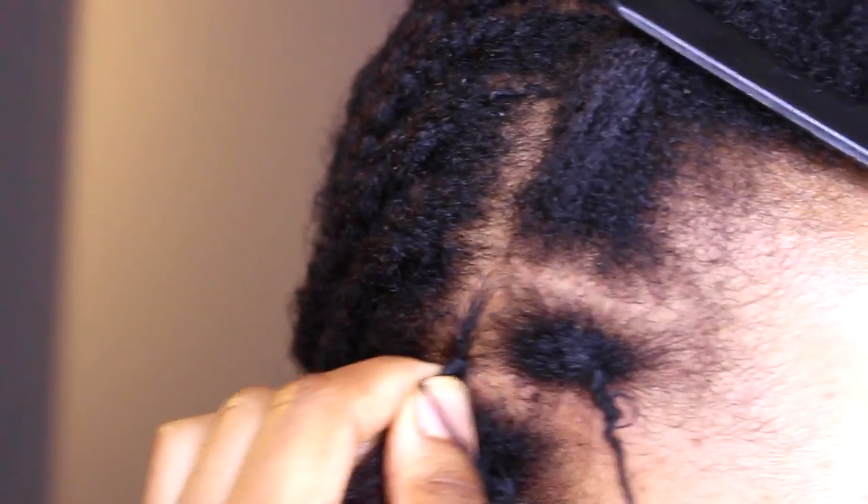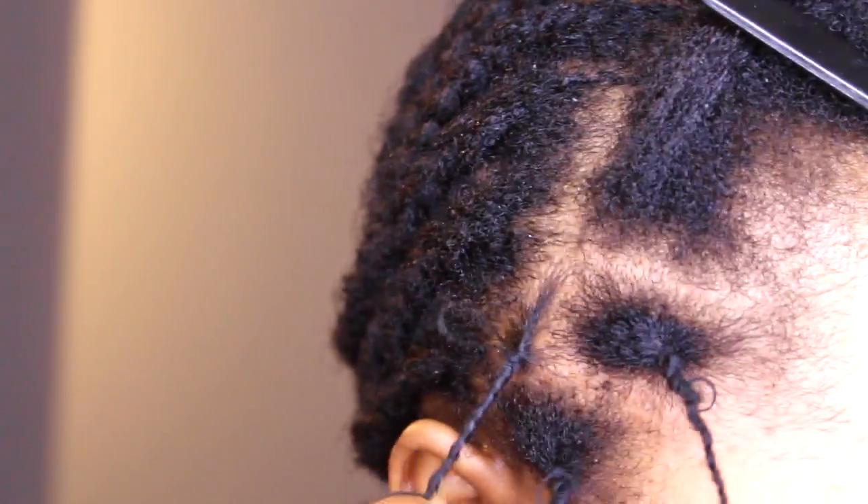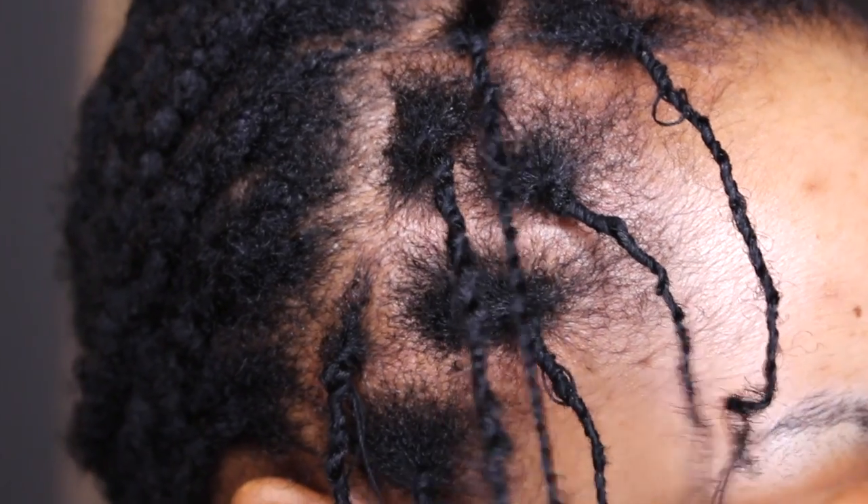All you need to do is get a good grip of your natural hair at the front and start twisting it with some thread. I like to double my thread — this makes it a little bit thicker and easier to work with. Leave out a little bit of the thread at the end to make it easier to undo the twists later.